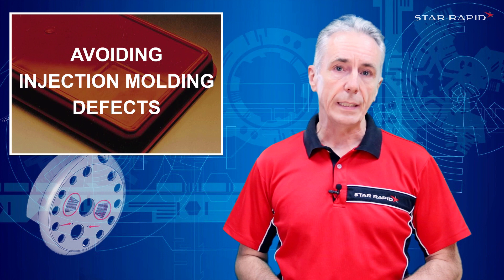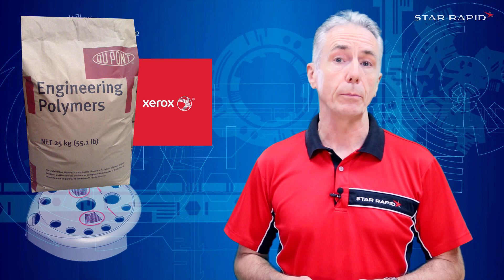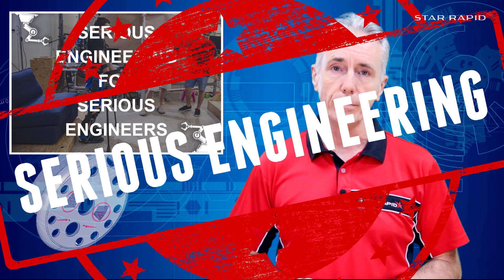There are a number of truly excellent and detailed guides on how to design injection moldings so as to avoid many of the common defects that we have been discussing in these two videos. Links to our favorites from DuPont and Xerox will be in the description below. If you're serious about plastic injection molding design, we strongly recommend that you read at least one of these guides cover to cover. That's it for this video — please don't forget to like, subscribe and share, and we will see you in the next one. We're doing serious engineering for serious engineers just like you.